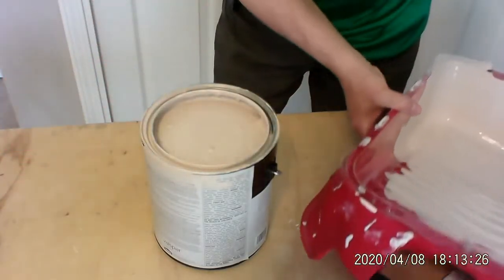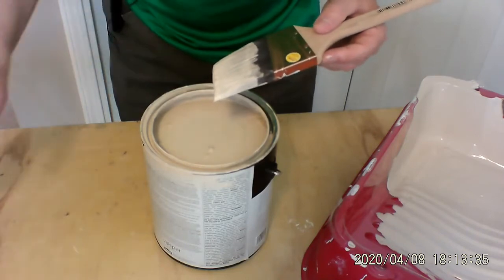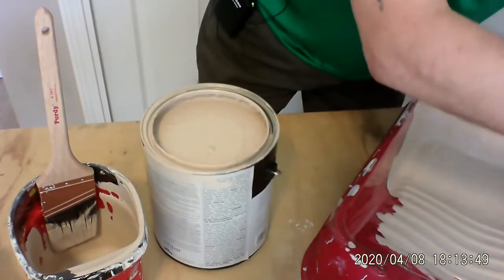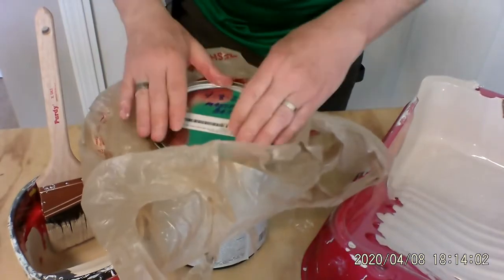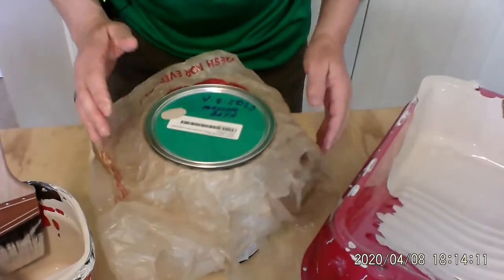Now we've got our paint back in our can. We're going to put our brush in the handy pail, recap the paint, put a fresh bag on it just like this. We'll hammer that down in a few minutes. That's how you put the paint back into the pan, what to do with the liners, what to do with your paint rollers — and you're basically waiting for your second coat at this point.